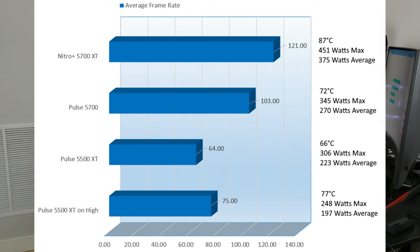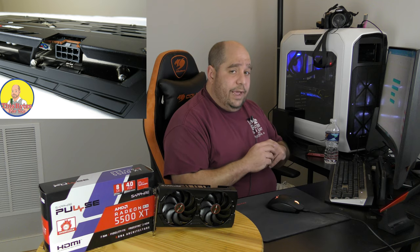Jumping over to Shadow of the Tomb Raider, the Nitro 5700 XT came up to 121 FPS, heating the card to 87°C max, consuming 375W on average. The Pulse 5700 came in at an incredibly decent 103 FPS, heating the card to 72°C, consuming 270W. The Pulse 5500 XT came in at a very playable 64 FPS, heating the card to just 66°C and consuming 223W on average. On High, the 5500 XT came in at 75 FPS, heating the card to 77°C, consuming 197W on average.